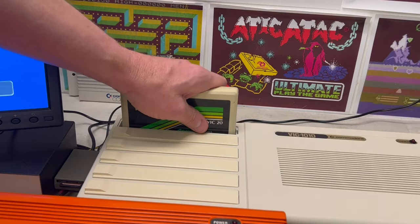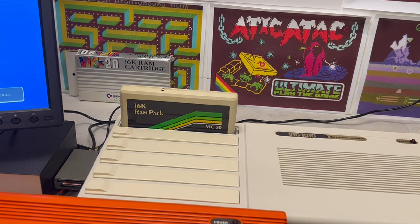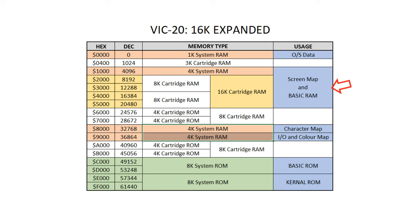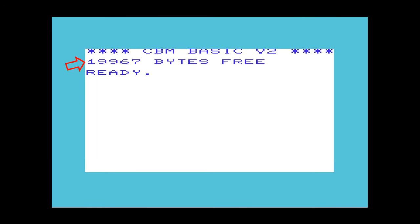And finally, when we slot in a 16K RAM cartridge, again we've got what we expect. However, because this becomes contiguous BASIC RAM, this increases from 3,583 to a massive 19,967 bytes-free.